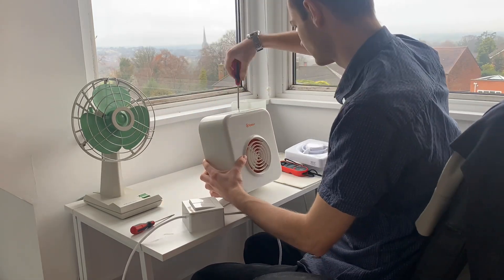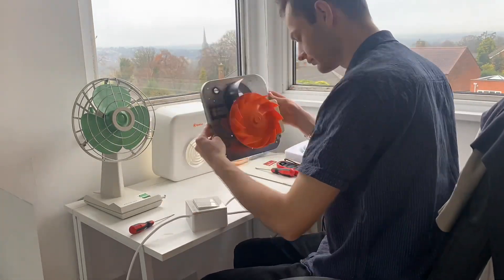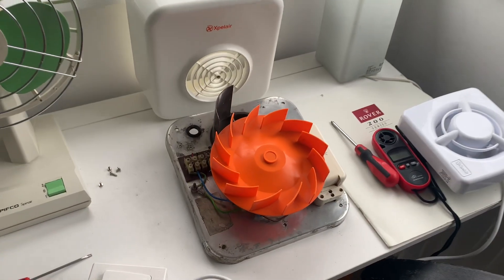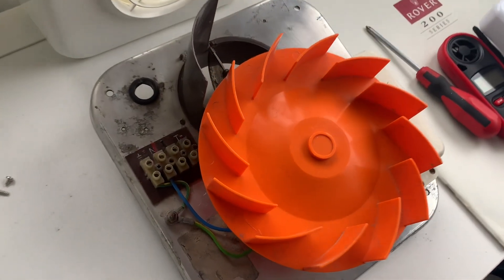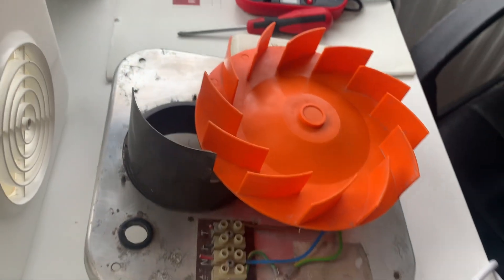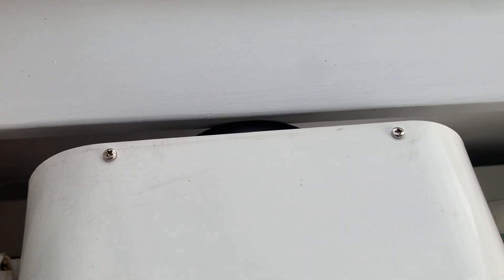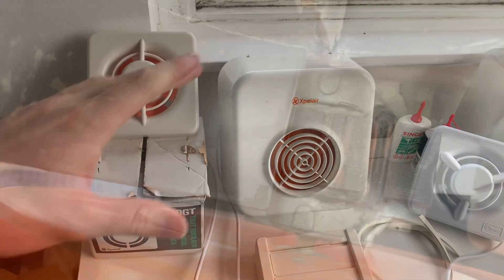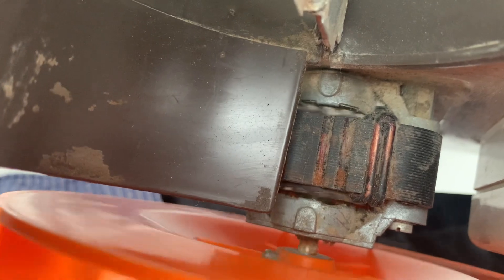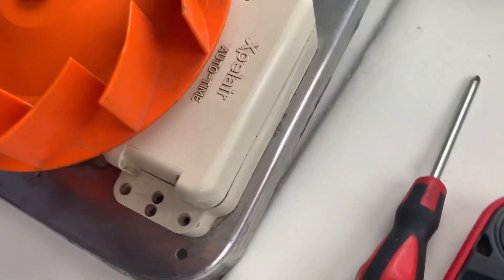I did have some trouble with the XPLER earlier — it needed a bloody good clean, as this is the first time I've wired it up, and it was used quite heavily in a bathroom before I got it. A lot of the screws inside were corroded. Just looking from the outside, it seems to have had new screws around the outside, because it would have been in quite a steamy environment for most of its life. That is reflected inside — you can see it's quite dirty and dusty.